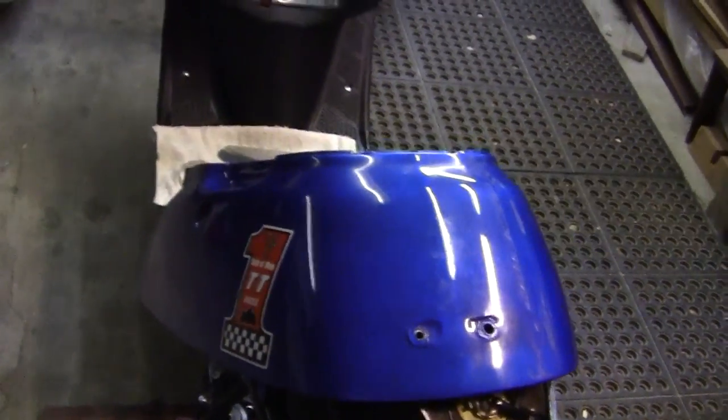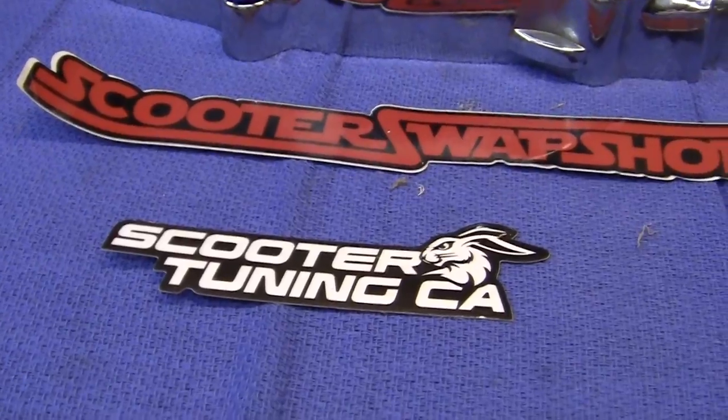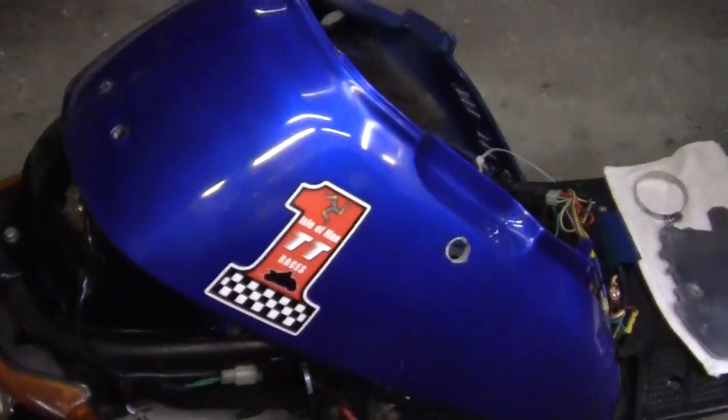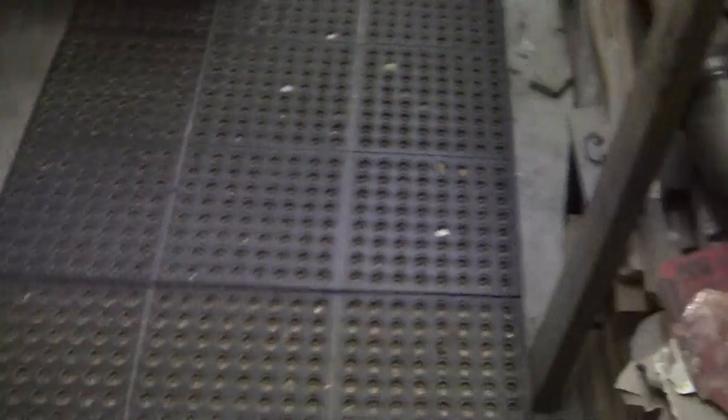I painted it blue the way I wanted it. So I came to this shop right here — this is a scooter tuning shop — just to get some parts. They're going to send me a couple of these panels. They're black, but it's no problem — I'll just paint them blue.